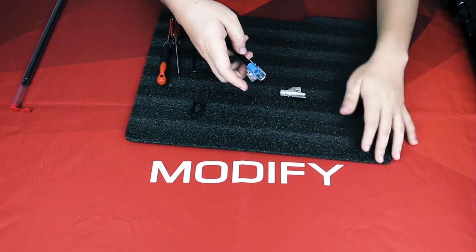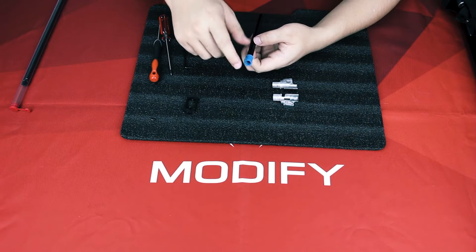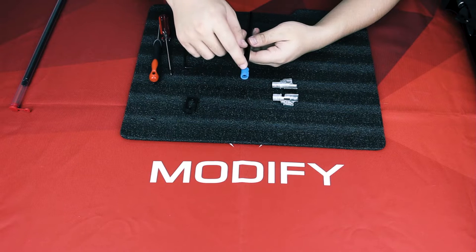And then here is your hop-up and your inner barrel. We currently have two kinds of hop-ups that can be used on the PP2K. The modified 10 bucking is for the lighter-weight BBs.